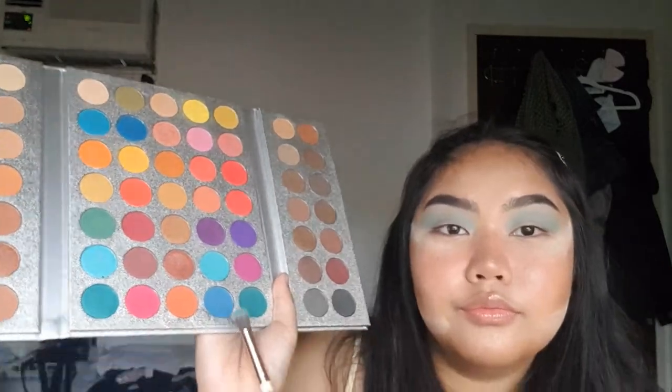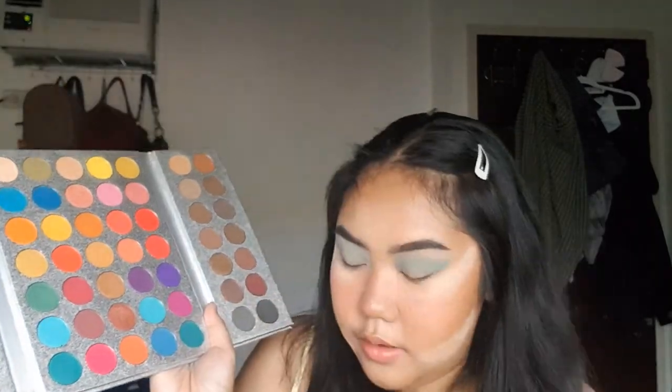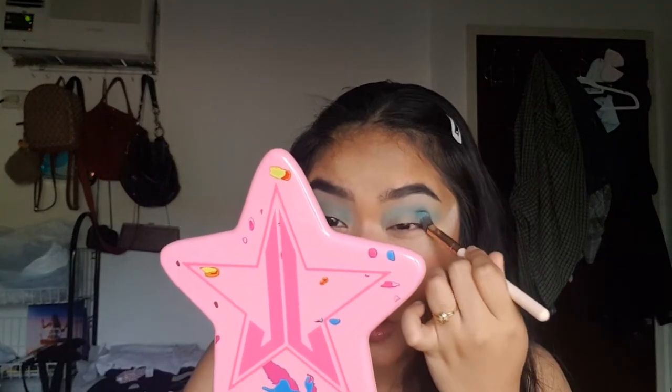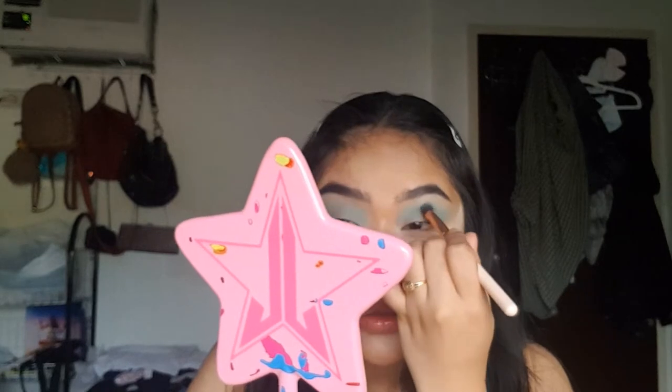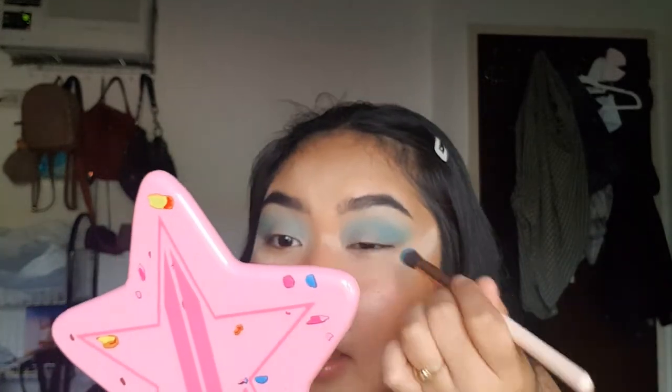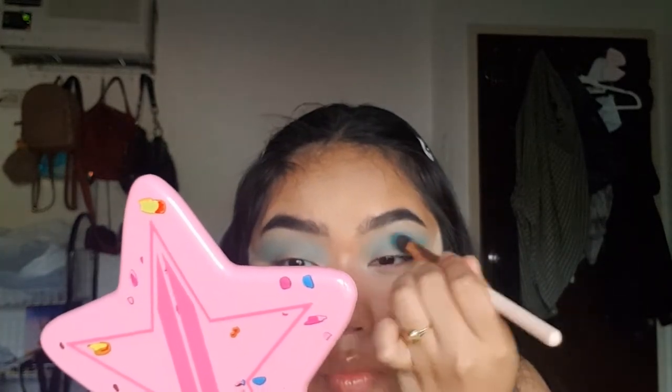Now that we have that crease color in, I'm going to go into this slightly darker shade. I haven't really talked about the look that much, but basically we're going to do a little blue over here because the Harry Styles HS2 era is pink and blue, which is literally hey, blue. That's what I'm going for with this look. Just put on that blue to deepen the color up a bit for more definition, more dimension. Bring that up and into the inner crease.